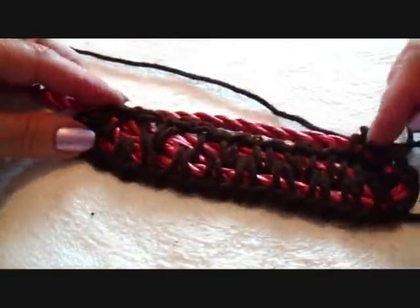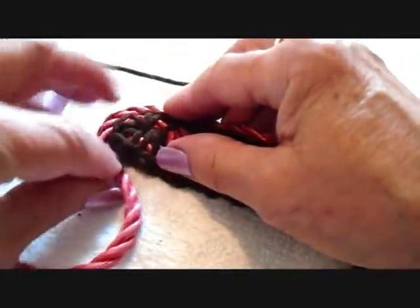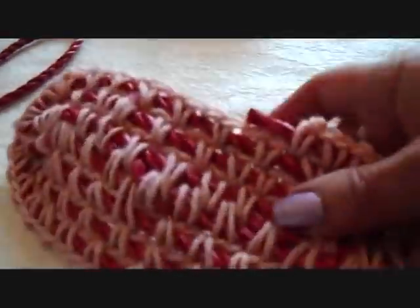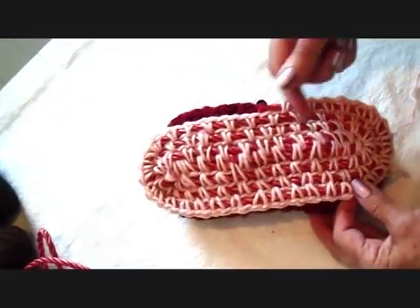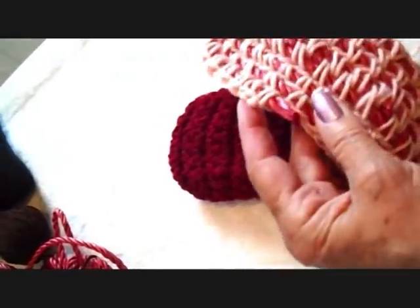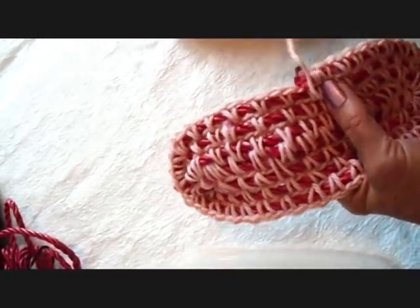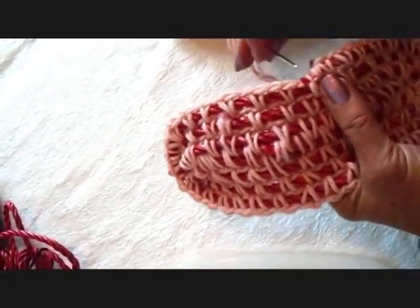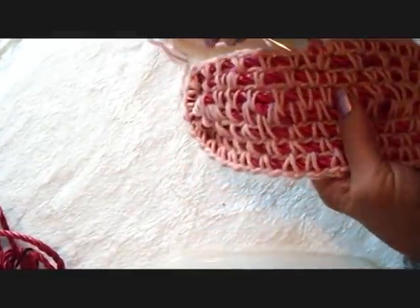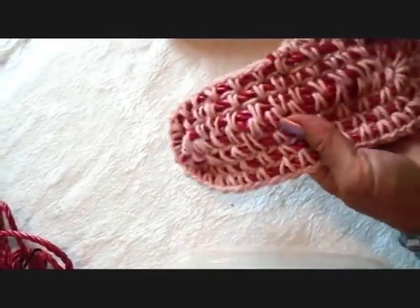You're just going to continue doing that, making single crochets all the way around. When you get to the end of the row, just curl around and continue to work around and around until you have something that looks like this. When you've worked it long enough that it's the right size for your slippers, cut off the end, thread the yarn end into a needle, and wrap that around a couple of times to get it good and snug. Then weave the yarn end into the finished work.